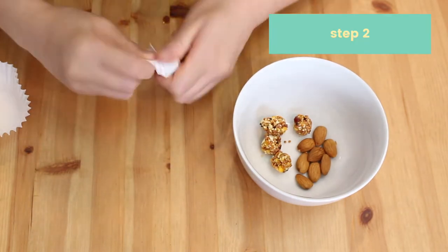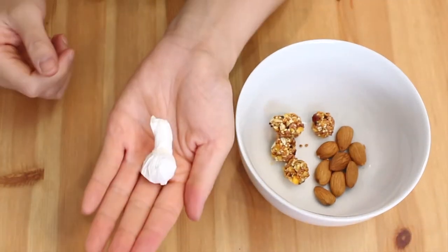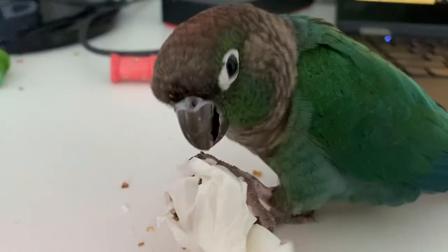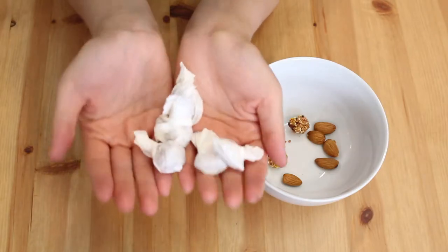So the first thing that you want to do is take a cupcake liner and place your treat inside. Then you're just going to wrap the liner around the treat and then you're basically done. You can place this in your bird's food bowl, maybe in their play gym, and you can also place it on your desk if you're trying to get some work done. So you do want to make a couple of these for the last toy that I'm going to show you how to make.